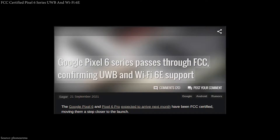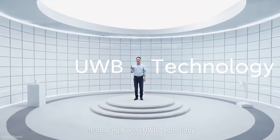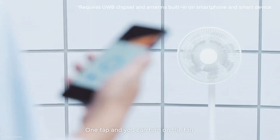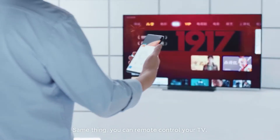The FCC certifies that the Google Pixel 6 series will support UWB — Ultra Wideband — and Wi-Fi 6E, but not all devices will feature millimeter-wave 5G. That depends on the carrier.